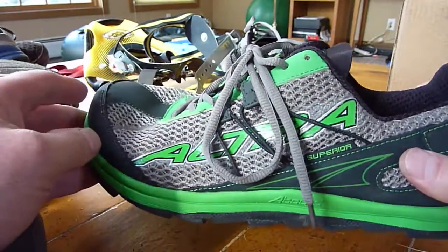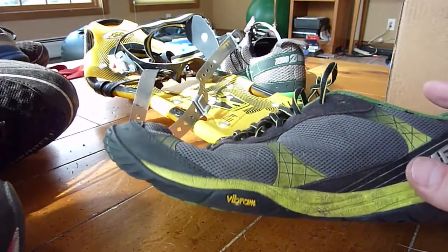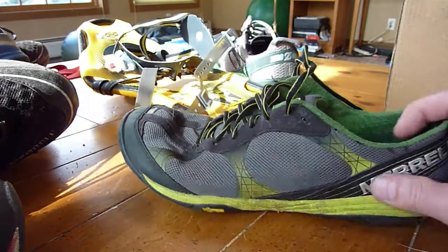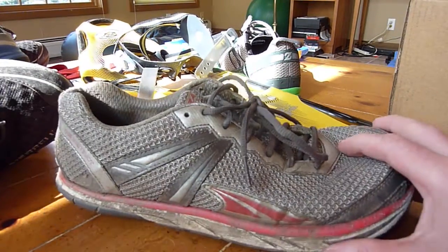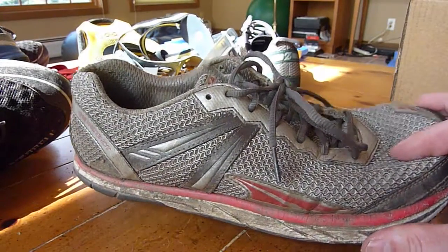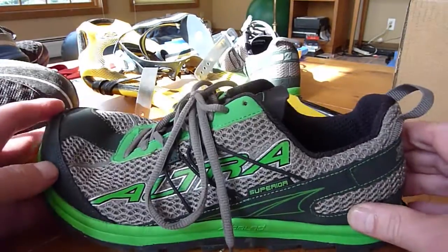So you're going to want to run a little more like you would in a minimalist shoe, like these Merrell Trail Gloves. You're going to want to make sure you're landing on your forefoot. With the Instinct, I could land on my heel, on my forefoot, or flat, and it really was not a jarring ride. These, I think, will be a bit jarring if you're landing on your heel.